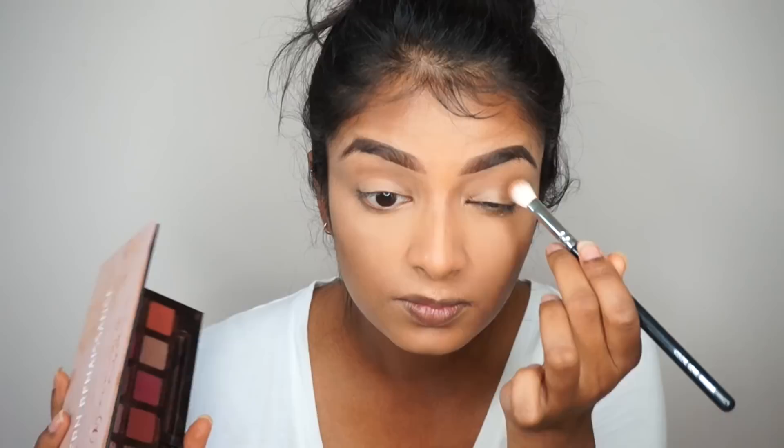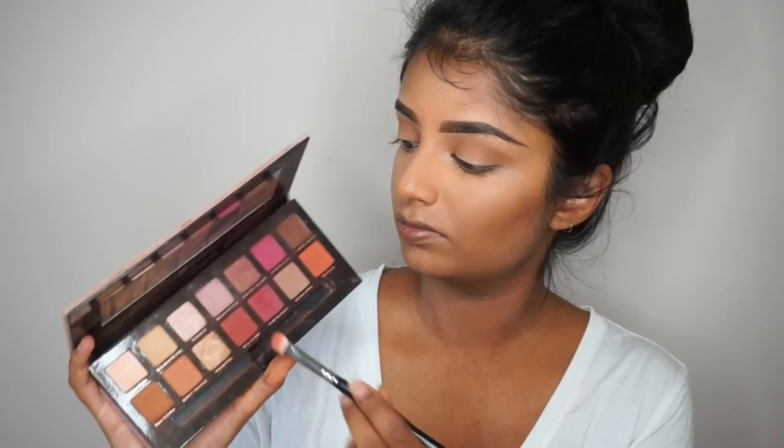To add more definition to my face after all that concealing and powdering, I'm going to bronze my face using the Sleek blush and contour palette. Then I'm using the Modern Renaissance palette, taking Raw Sienna as my transition shade and just blending that into my crease.